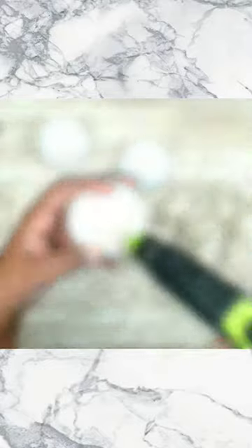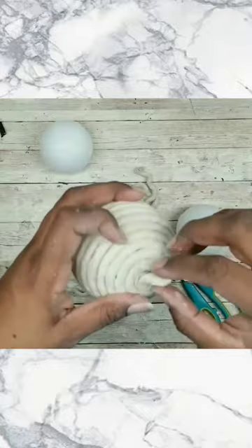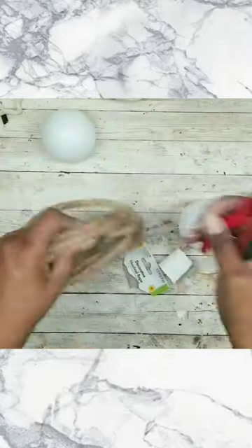This is really easy. For the first one I'm just going to go around in all white cotton, just going around and making sure you're pressing that piece in place with the hot glue. And now you have a completely covered accent ball.